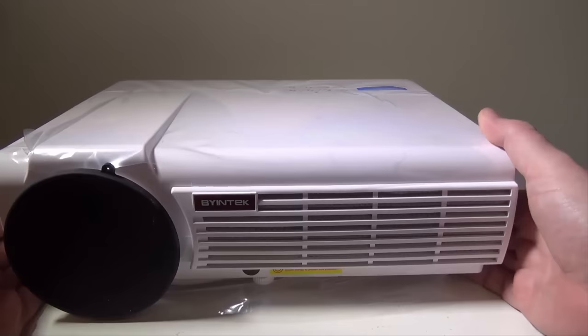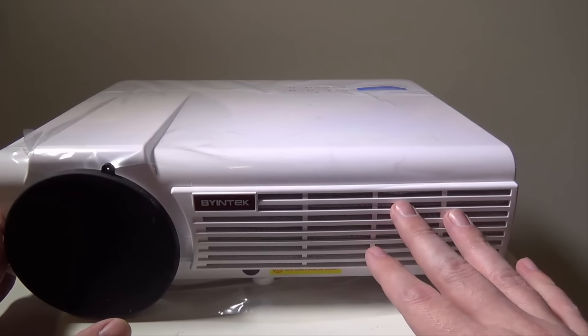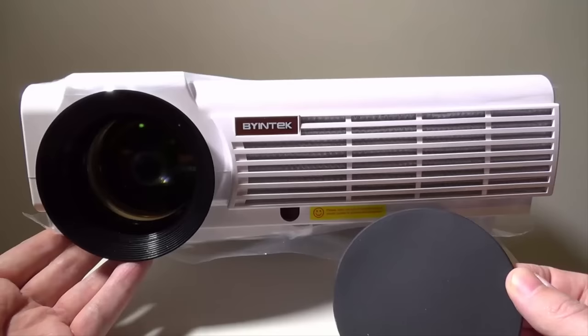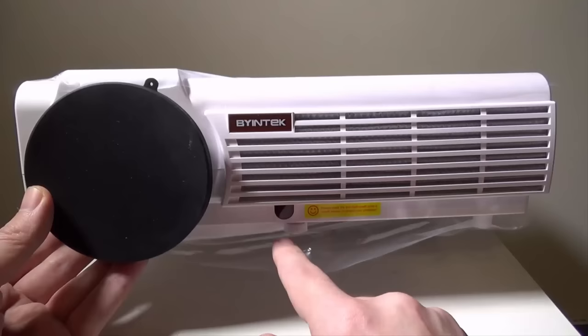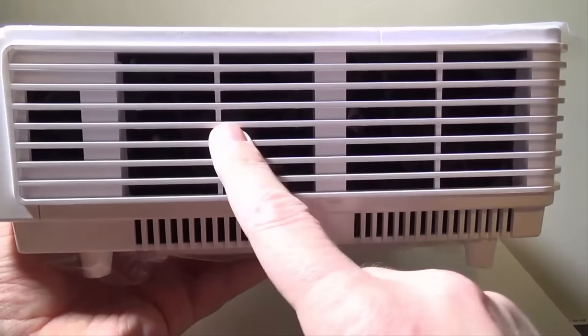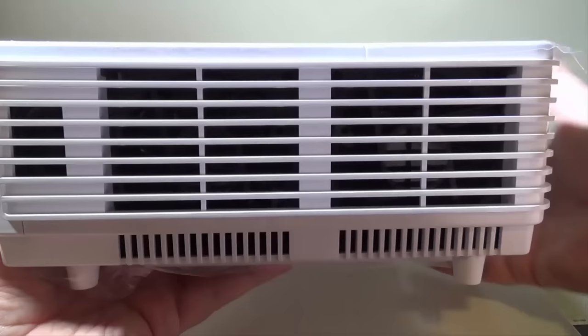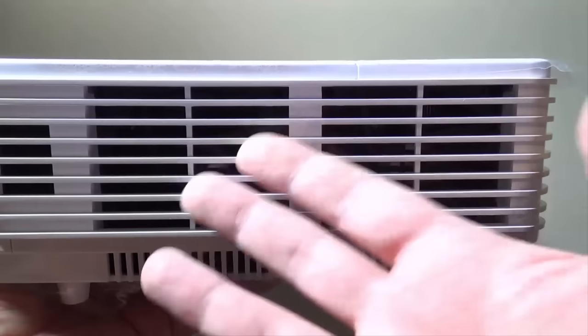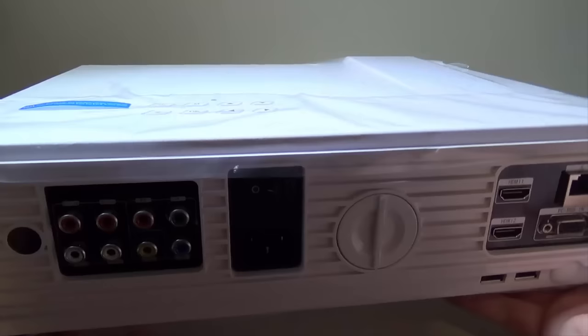On the front you have an air intake screen, and even behind that screen you can see a dust filter, which is awesome. There's the BuyinTech logo, a very large and nice lens with a good lens cover, an IR port, and a leveler to level the unit. On the side there are dual fans for exhaust, which is something a lot of projectors don't have. Because of this ventilation, they say you can run this for 24 hours at a time.